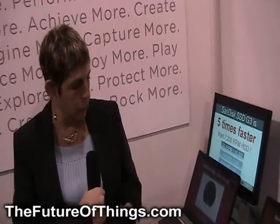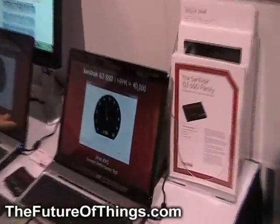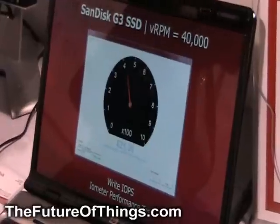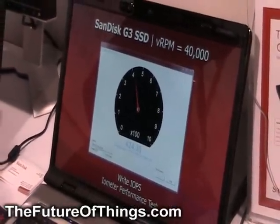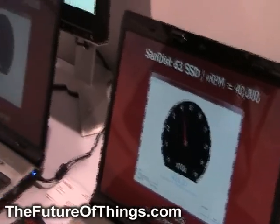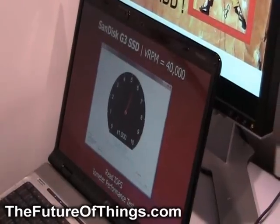Sanis is showing here our G3 SSD product, and we're showing very high performance. We've translated the IOPS — the IO per second, the random read and write measure — to VRPM. VRPM is a virtual RPM of 40,000 VRPM, compared to 7,200 RPM of the hard disk drive. This is five times faster than the typical, or actually the fastest, hard disk drives.